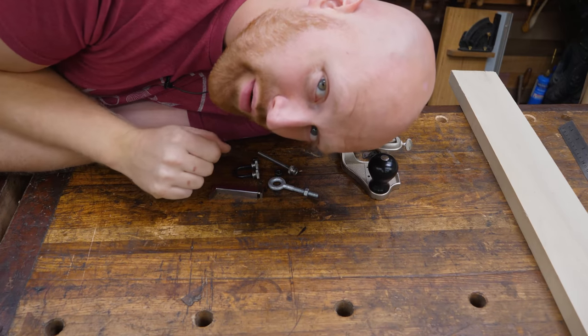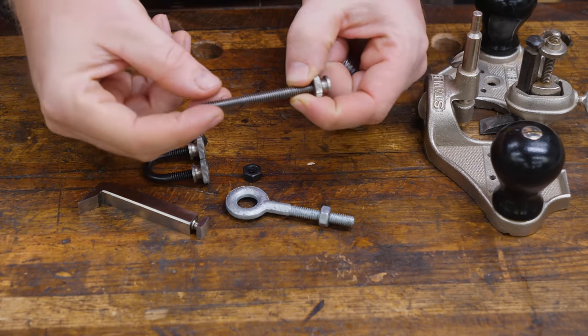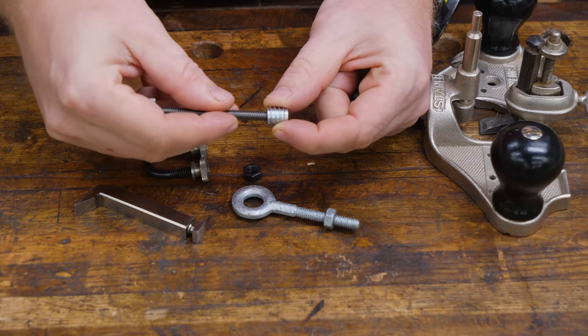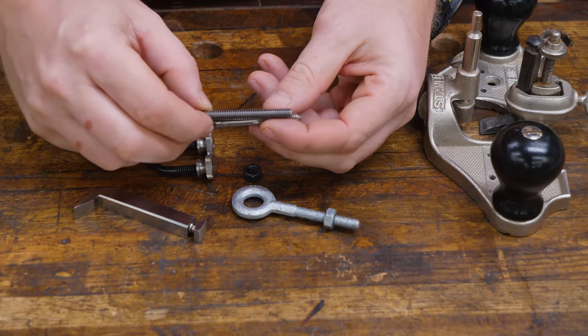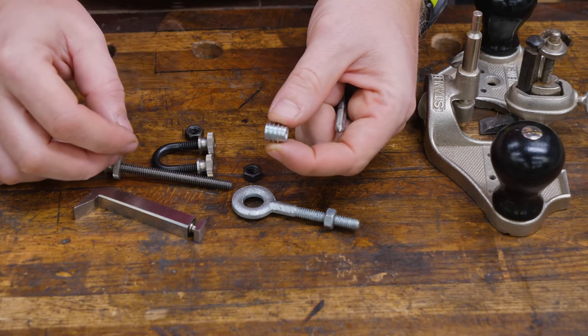There are links to all of this down below to get the exact same ones I'm using. Normally to attach this to the wood you would install a threaded insert, which would allow you to thread the rod down into the wood. But I'm actually going to skip that and just use a tap to thread directly down into the wood. So I'm going to use a tap in the video, but if you prefer you might want to get a threaded insert instead.